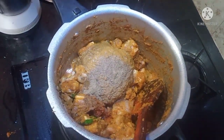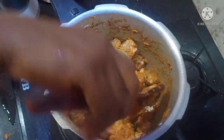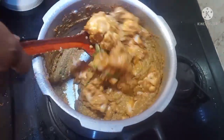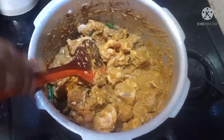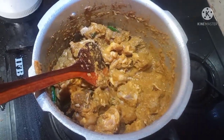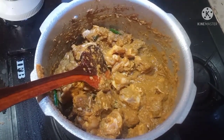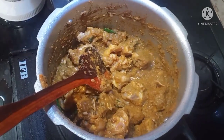After that, add 1 teaspoon of pepper powder. After that, mix it well. Now let's add this sauce. Now let's add 2 glasses of water, then 1 glass of water.